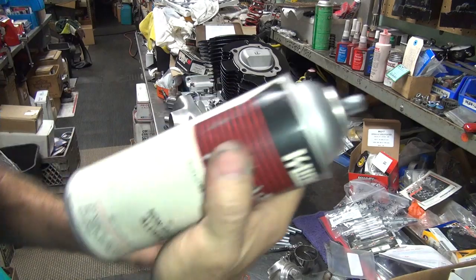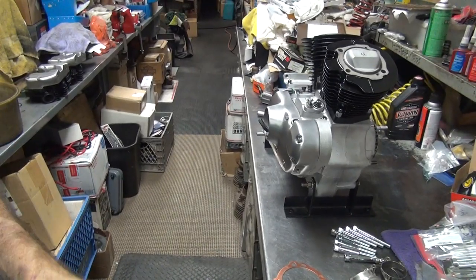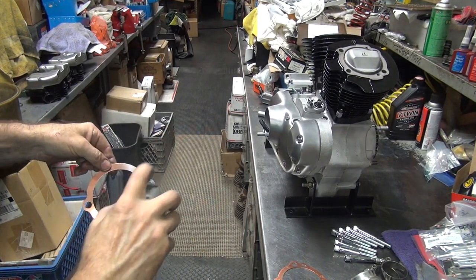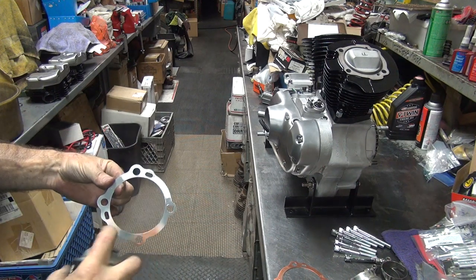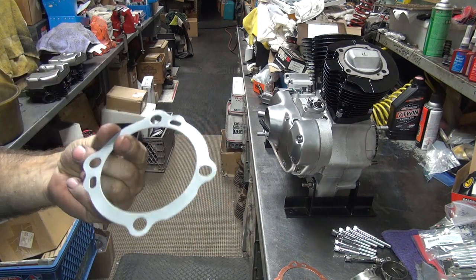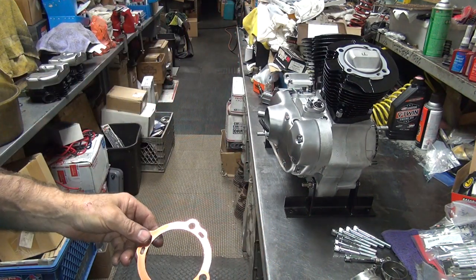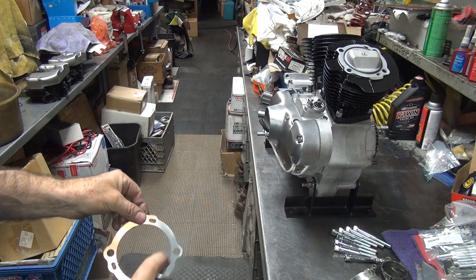On the race bike we don't even use these — we just use this paint. All you do is take it and spray it on here. Take any paint, don't need a real heavy layer, just an even layer all the way around. Hold it on the side, get the rest of it. Let it get tacky and put it on. In this case, you're going to let it get tacky on the motor.